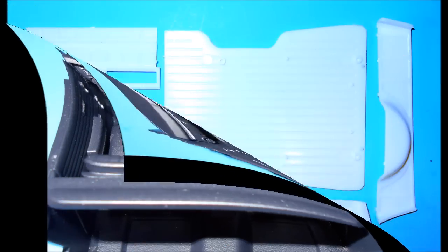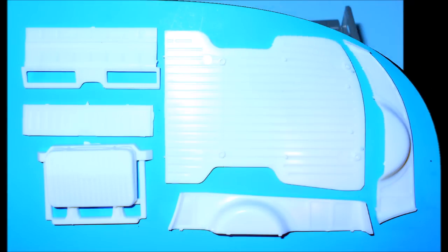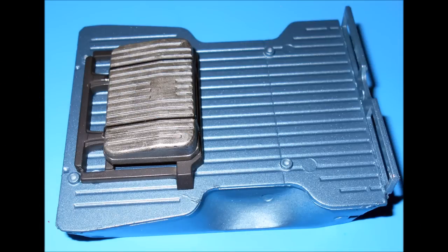Now we'll assemble the bed for the body, so assemble the bed and paint it a body color, then clear coat the inside of the bed. The fuel tank is steel colored with a flat black frame.